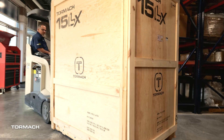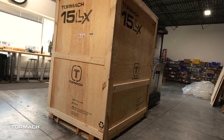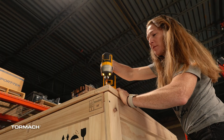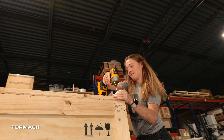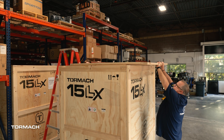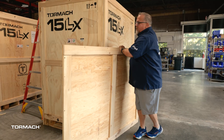Place the 15LX crate into an area with room to disassemble the crate. The screws on the top panel should be removed first using a cordless drill with a Phillips style bit. Slide the panel over to a helper and tip it down so that they can take it away.